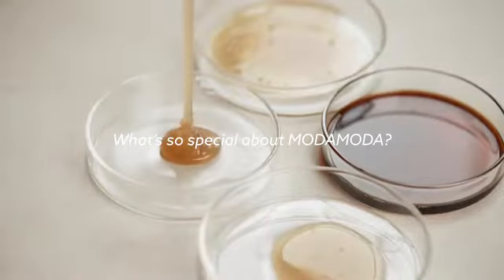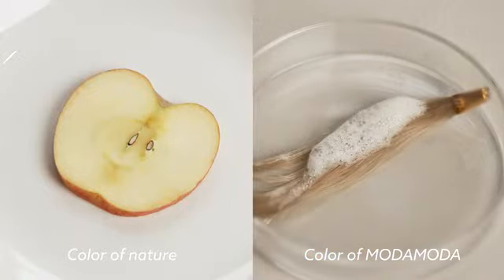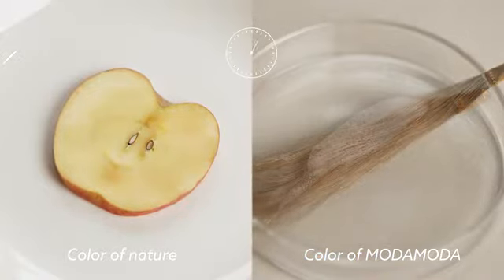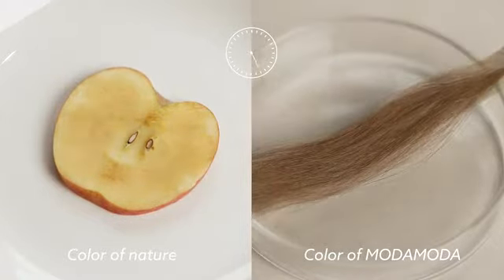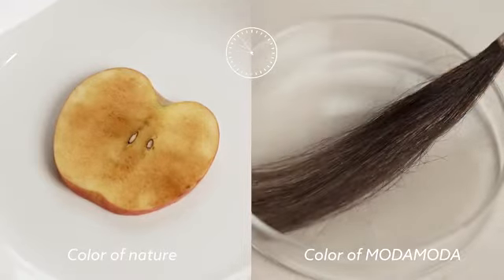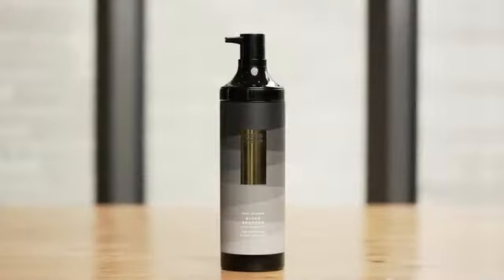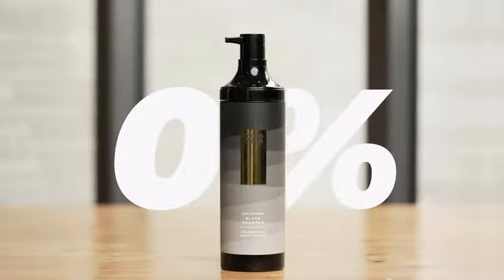What's so special about Moda Moda? Moda Moda is an all-in-one shampoo that covers gray hair using the same darkening color changes that are found in nature. So it takes a little time, however, it's healthy and safe. Moda Moda is not a hair dye because it contains 0% harmful hair dye ingredients.